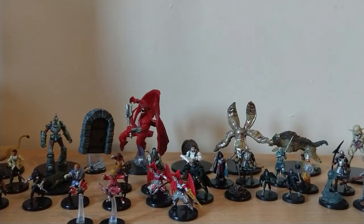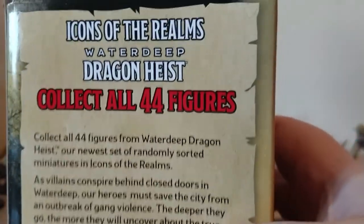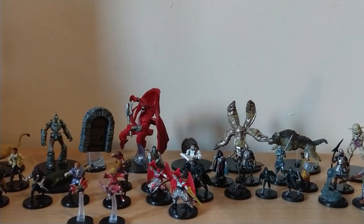That is my pull of the Icons of the Realms Waterdeep Dragon Heist. I got mostly only one dupe really, and the rest of them were variants of the others, which is pretty cool. It's still really good.